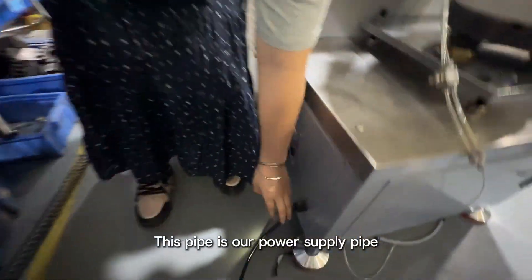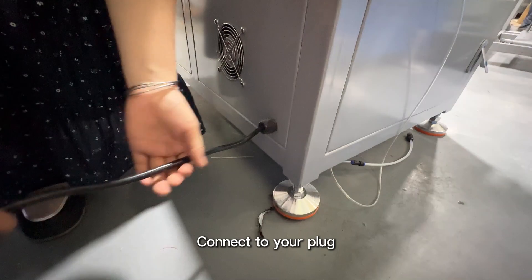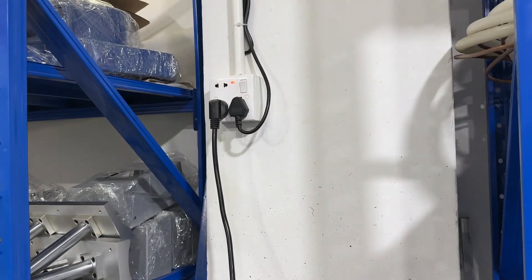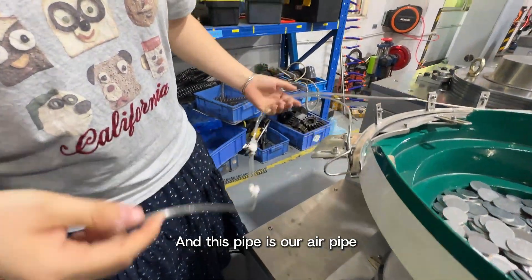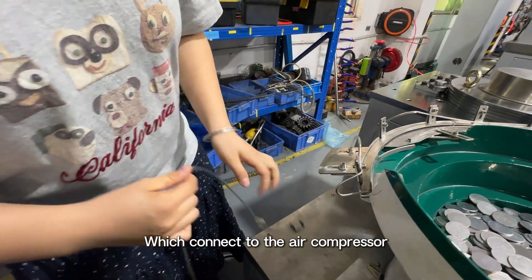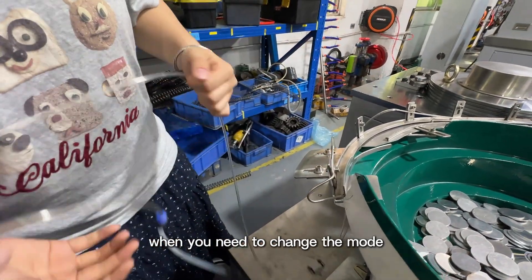This pipe is our power supply pipe — connect it to your power source like this. And this pipe is our air pipe, which connects to the air compressor when you need to change the mode.